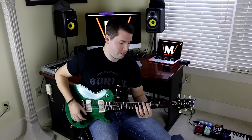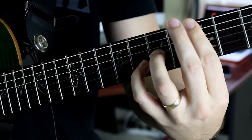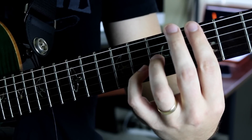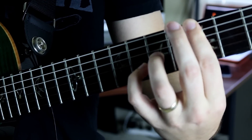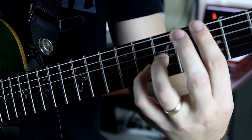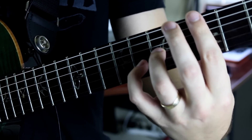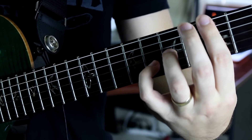Here's our next chord. Again we have our first finger completely barring the fifth fret. On the G string we have our ring finger on the seventh fret, and our pinky on the eighth fret of the B string. The E string is barred on that fifth fret again — another movable chord shape.